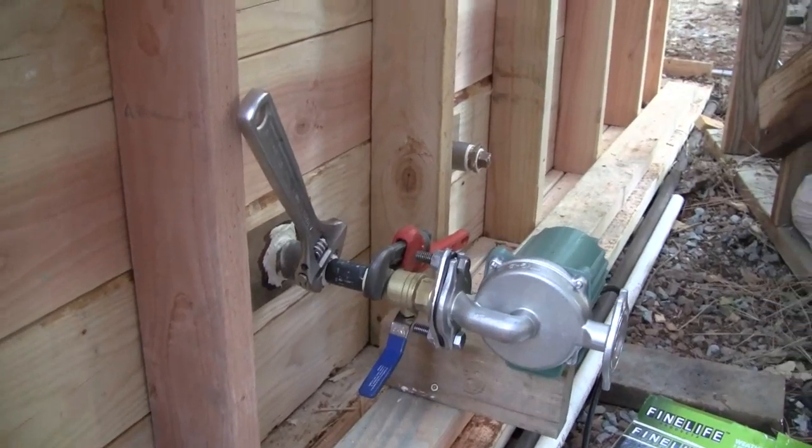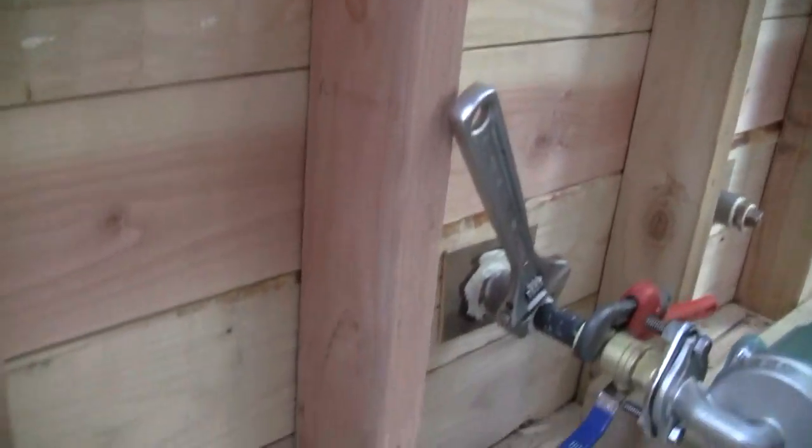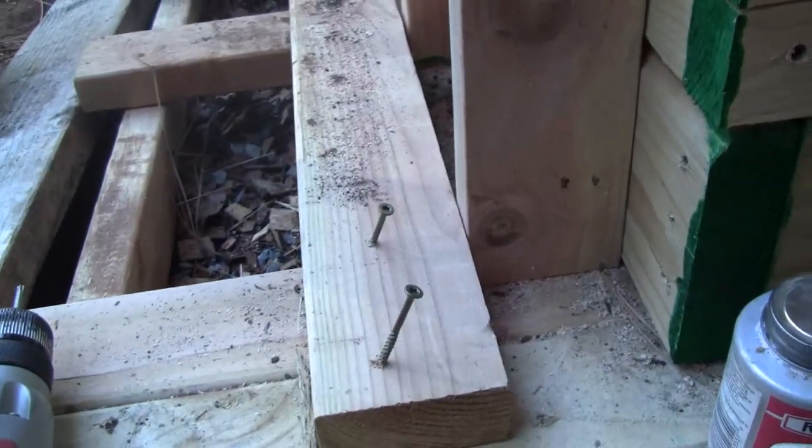The pump takes water from a little under a foot from the base, which puts the intake about two to three feet under the water surface. One foot would be plenty, but two feet is better.